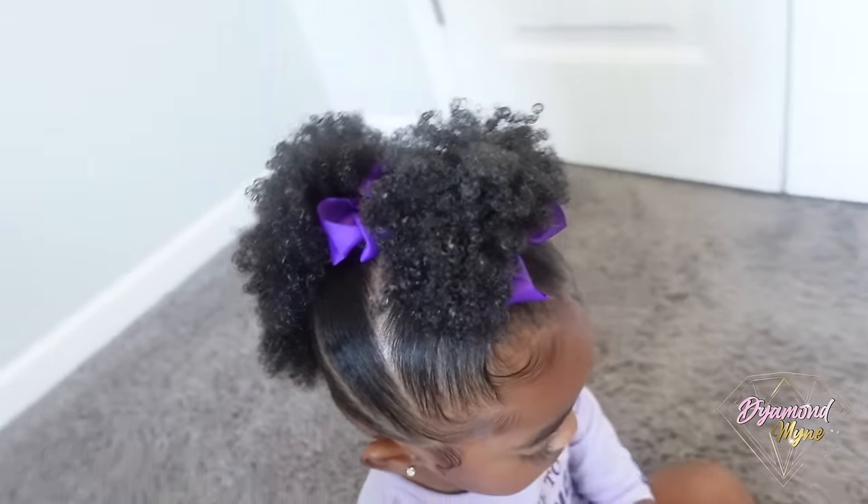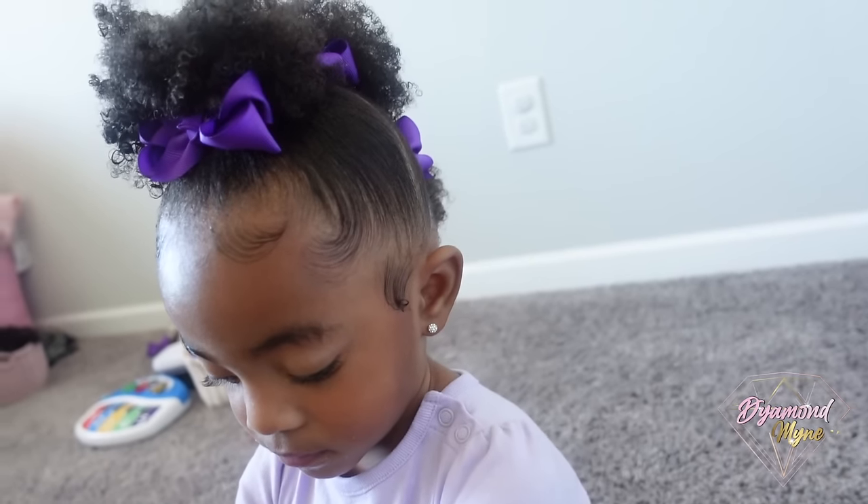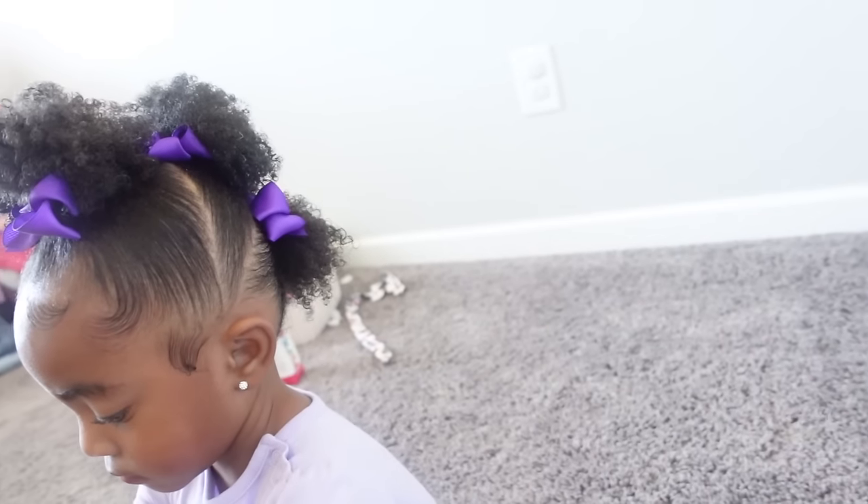I hope you guys enjoyed this video. I'll come back with more styling videos if you guys liked this one. Don't forget to thumbs up, subscribe, and comment below. Bye!